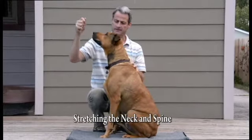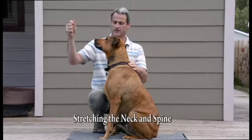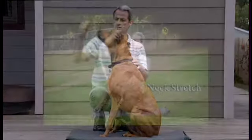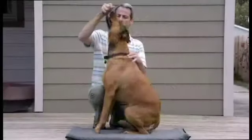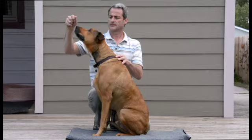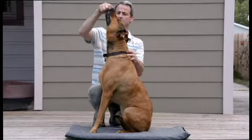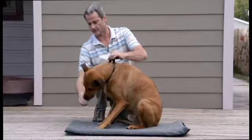Let's do some neck stretches. I have one hand on the neck right here and one hand just kind of holding on to his collar. Start back. Try to bring it down — head down between the legs a little bit. There we go. Good.